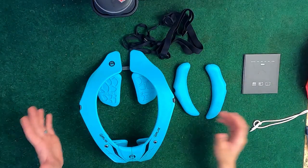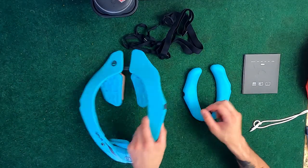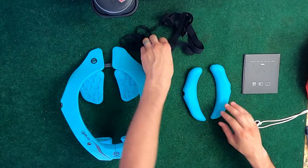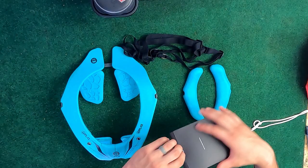Alright, so this is all that comes in the box. You got the neck brace itself, some shoulder pads right here — these do look a little bit thicker than the ones here, so you can swap them out just in case your shoulders sit a little lower. You got the chest strap right here, and then you got a little instruction manual that I'll open up real quick.